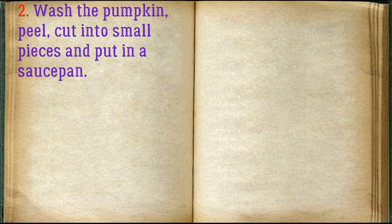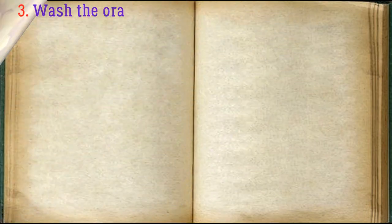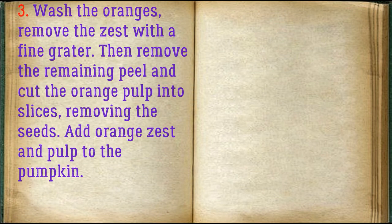Wash the pumpkin, peel, cut into small pieces, and put in a saucepan. Wash the oranges, remove the zest with a fine grater, then remove the remaining peel and cut the orange pulp into slices, removing the seeds. Add orange zest and pulp to the pumpkin.